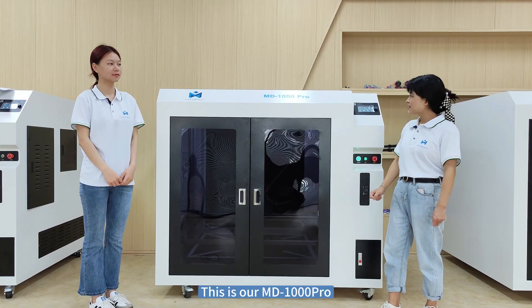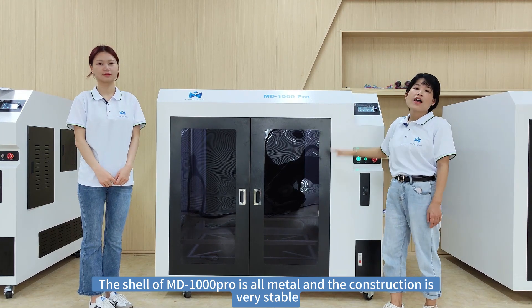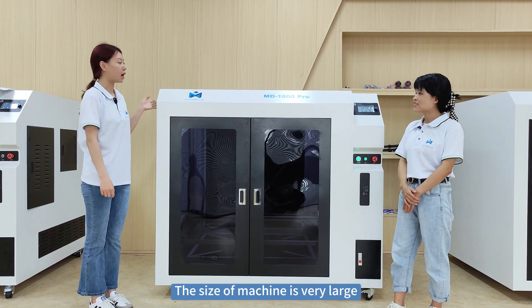This is our MD-1004. The shell of the MD-1004 is all metal, and the construction is very stable. The machine is very large.